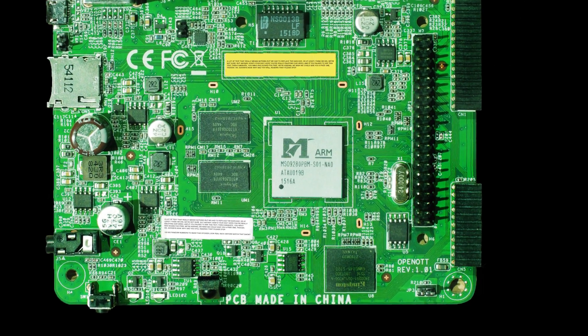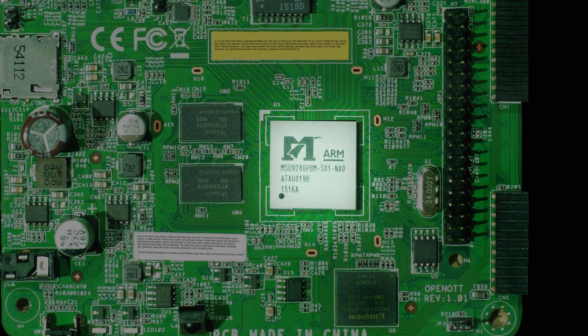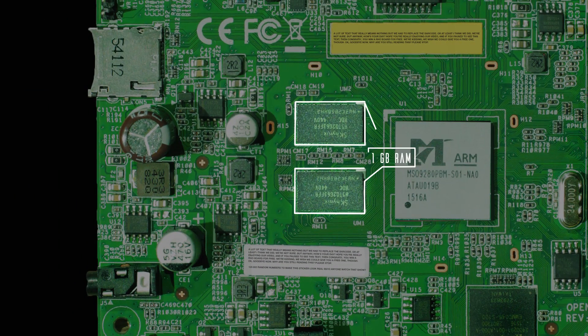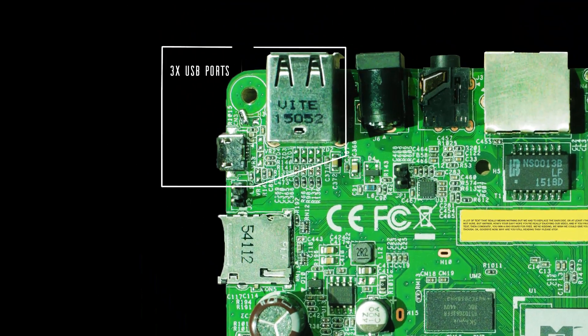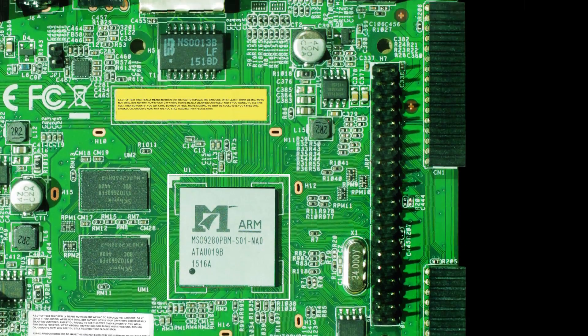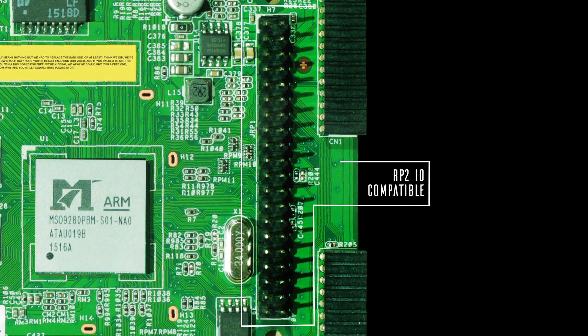The core of the RoBoard is an M-Star 9280 with a quad-core ARM A7 running at 1.4 GHz. It has 1 GB DDR3 RAM, 3 USB ports, Ethernet, and a 4K HEVC decoder with a matching 4K HDMI output. As a final twist, we added a Raspberry Pi 2 compatible IO connector.